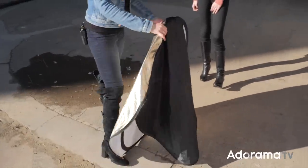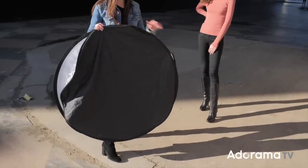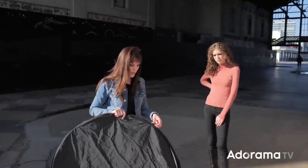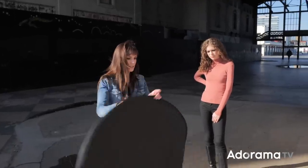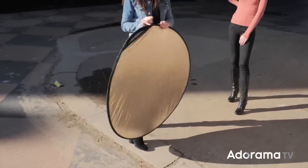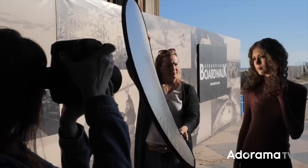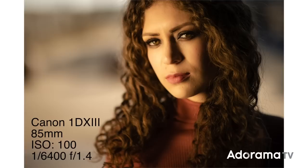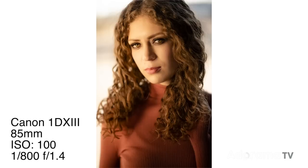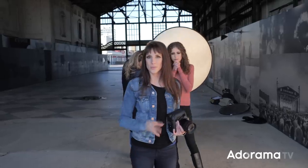Now the last thing we're going to do is switch onto the other side — the rest of the reason why it is a five-in-one reflector. We've got the black side here, which is just going to block any sunlight that we want, which is great. Or we can flip it and use the gold and silver side, which is going to give us a warm reflection — but not super warm since it's mixing in with the silver as well. Let's see what this looks like on her face, and then I want to use it as a background. The last thing we're going to do is use the gold as a reflector, which is going to look great in this shot.